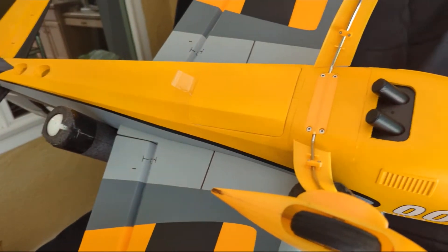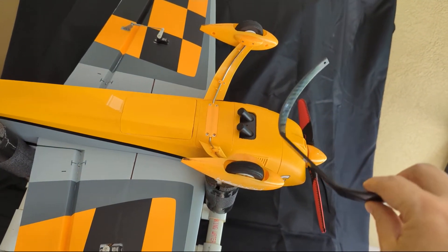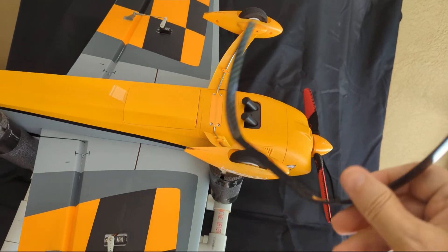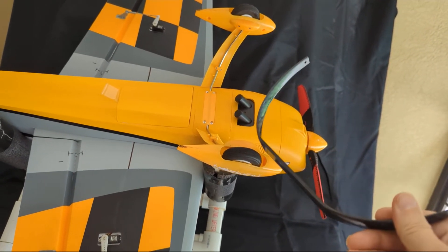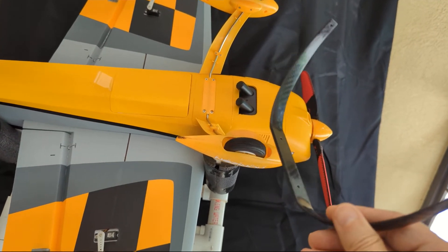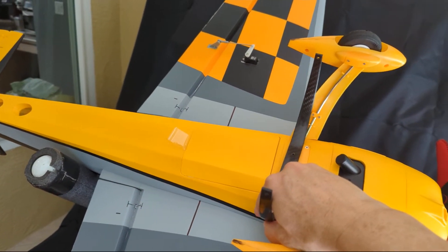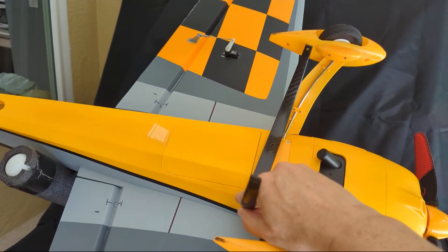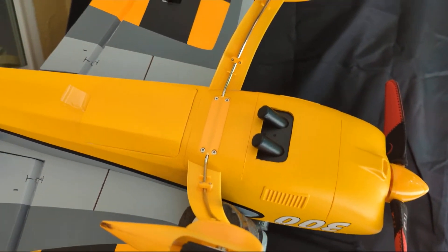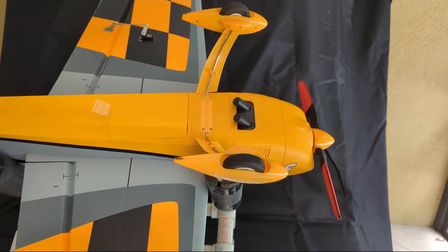I picked up the Extreme Flight carbon fiber gear for their 48-inch airplane. I think this will work pretty well. It's going to take a little bit to get it into place. It's about the same size and it should give me about the same clearance off the ground, but getting it adapted over to where this one bolts in is going to be a bit of a challenge.